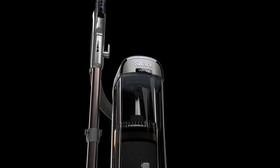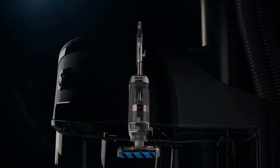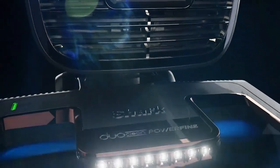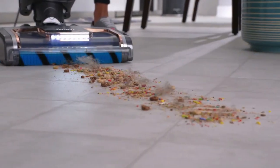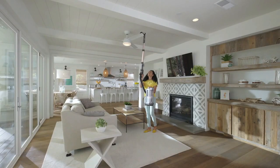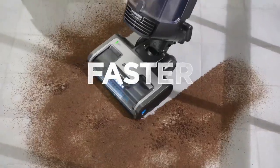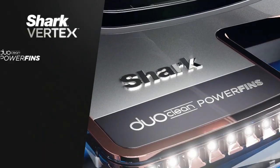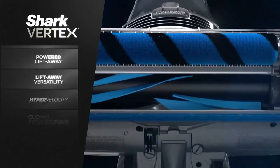Shark unleashes its ultimate cleaning machine — this is Shark Vertex. Designed, built, and powerful enough to be the ultimate tool for cleaning your home from top to bottom, faster, easier, and better than how you might be cleaning now. No upright gives you all you get with the Shark Vertex.